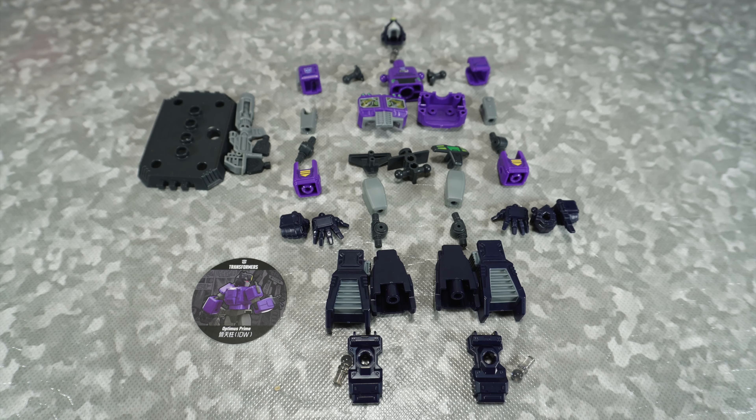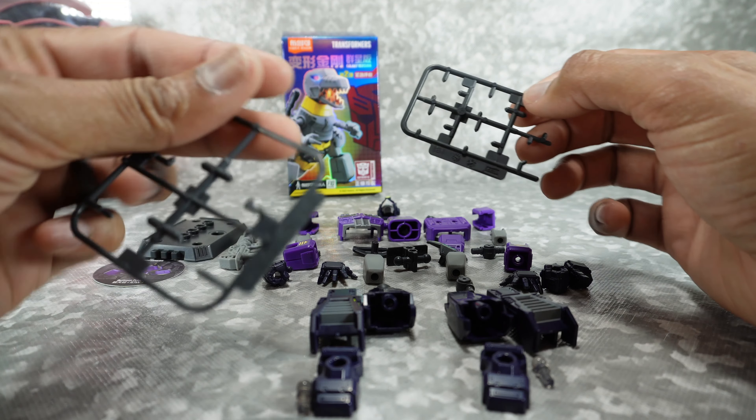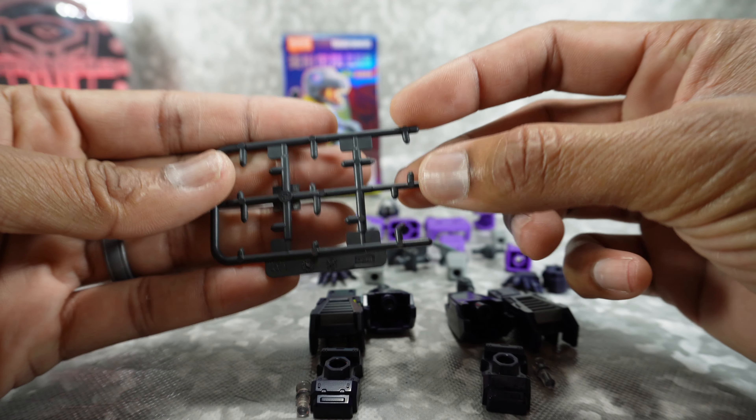Getting to the parts — you can see there's a bunch of parts to put together, not a lot, pretty simple. They do come on these runners, a couple of the pieces. The hands and alternate hands come on this one here — just pop those off. And then the joints for the knees and elbows come on this one, so you pop those off as well.